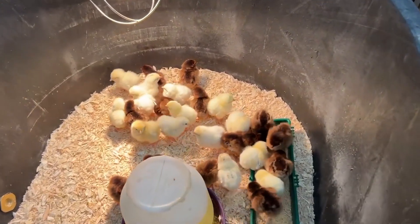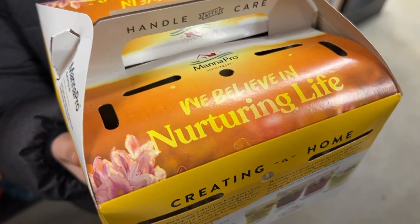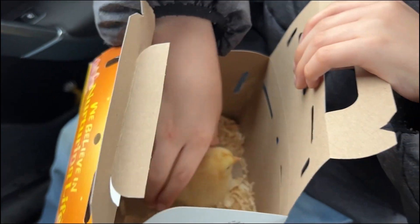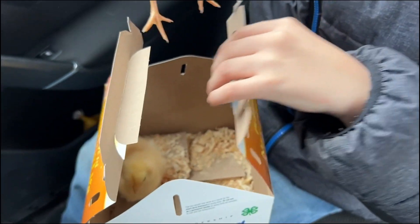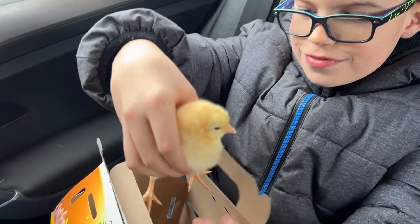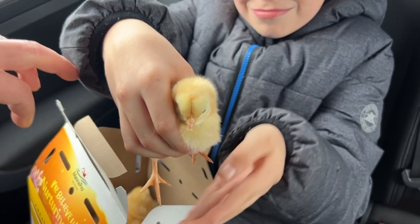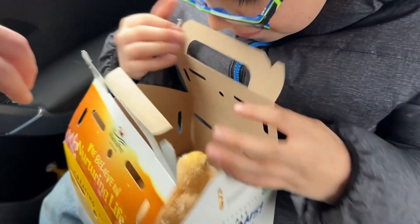Look at those little fellers — you hear them? They're ready. They're so precious. Don't let the other one fall. Oh hi little guy, oh she's so cute. All right, let's put her back in for a little bit until we get home.